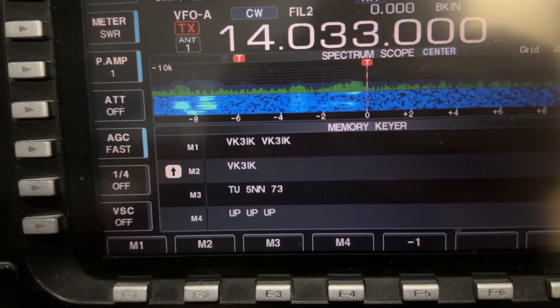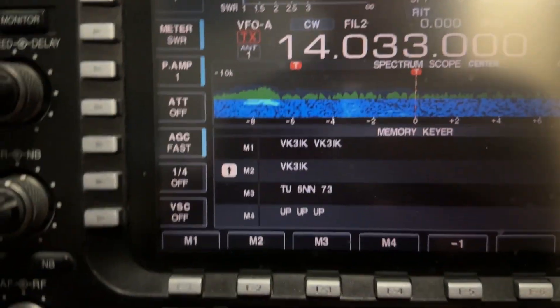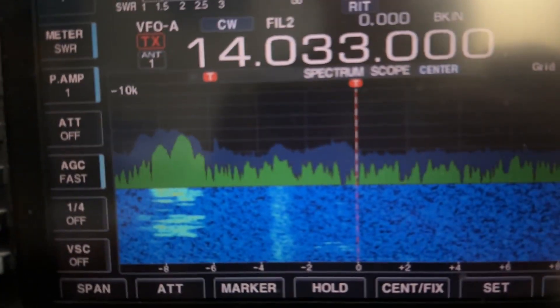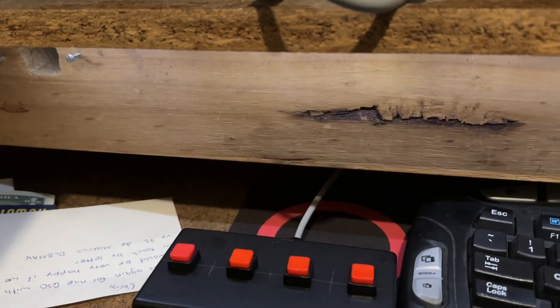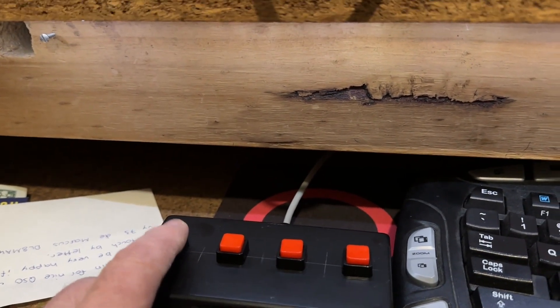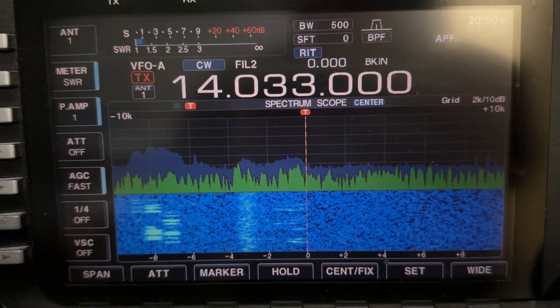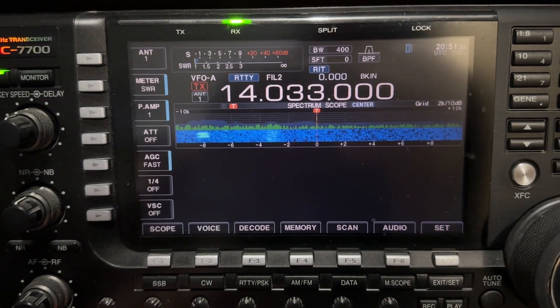But it makes it difficult to see the scope - I do have it over there but it's still a bit difficult. So what this box enables me to do is exit, go to scope, and have the scope like that. Then I can just come down here and hit this button without needing to leave this screen - I can stay in the screen and just go. So that's what it's for. VK3IK.